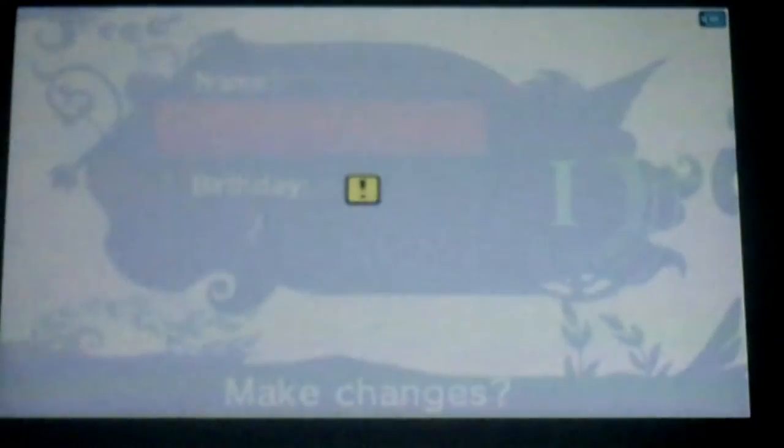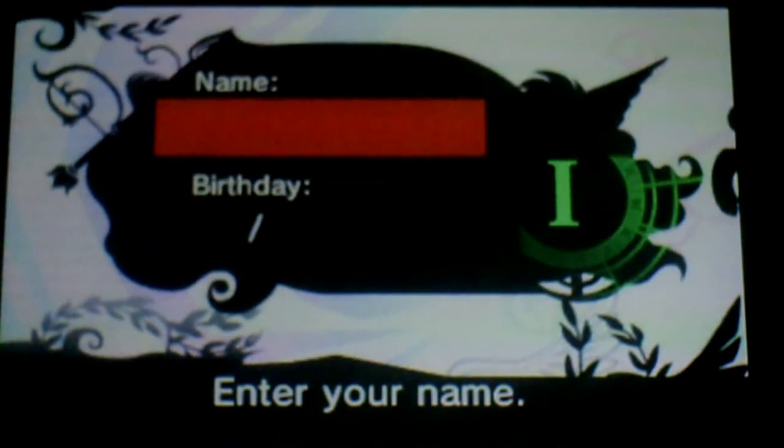There's my Mii. Make changes? Yes. Don't make changes — we'll make it TNHS. MHS, MHS. Confirmed.